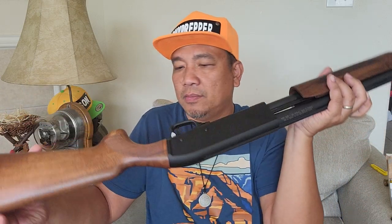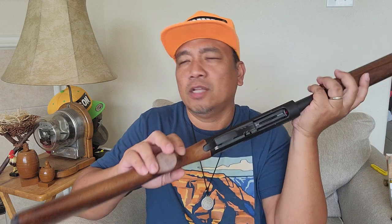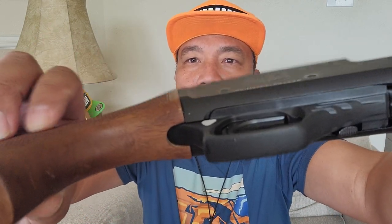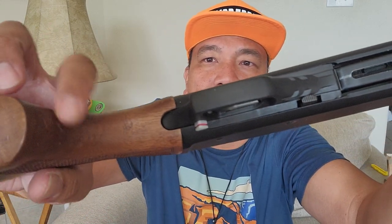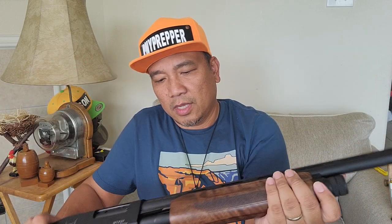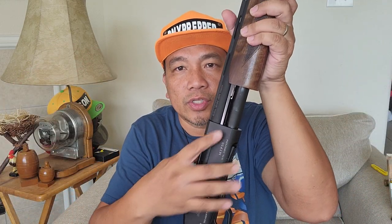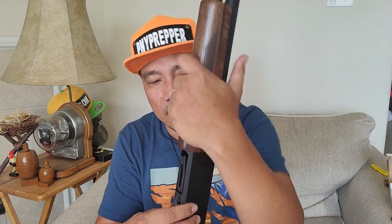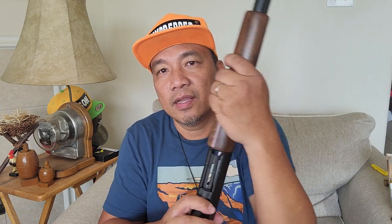I did find some scratches. I don't know if this was a blem model — that's why it was on sale a few months back. The imperfections are here. And it has dual action bars, one here and one on the other side.